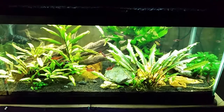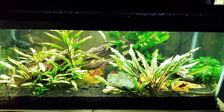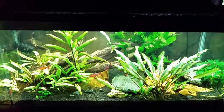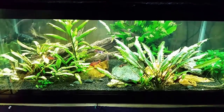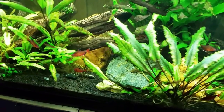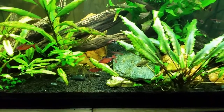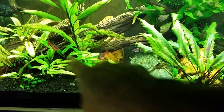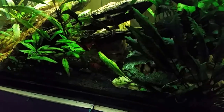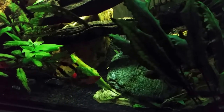Moving on to my black ghost knife fish tank — I did get the tiniest little glimpse of it the other day. It darted out from its nighttime cave and slipped in the back door of its daytime cave, and that's pretty much all I ever get to see of it. At night when I turn the lights off sometimes I'll try turning them off now — normally when I turn the forward fixture off you'll see the black ghost come out of its daytime cave and make its way over to the nighttime cave.